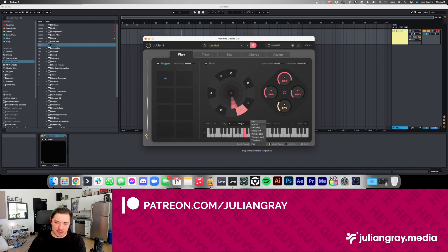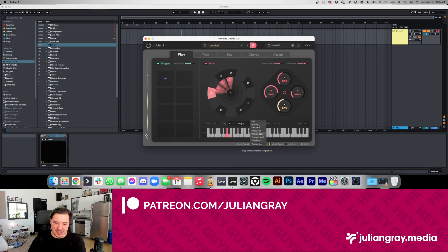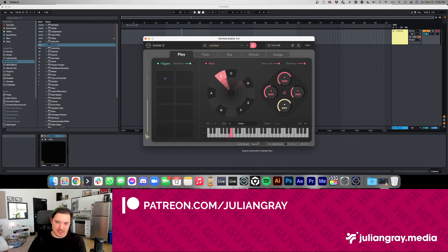Demoing the sounds: the pad sounds great, the 8-bit lead sounds really cool, bass plug as well. I'm going to keep it on 'boards' because it's my favorite.